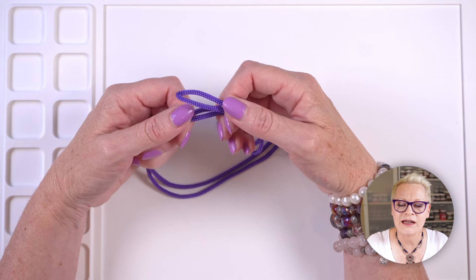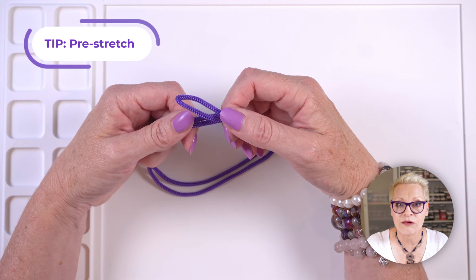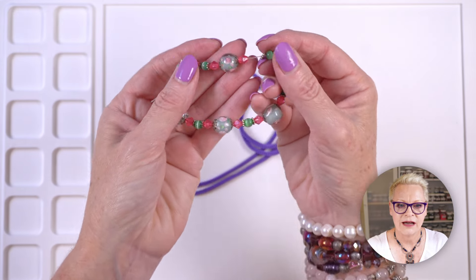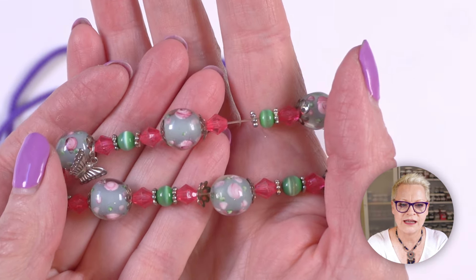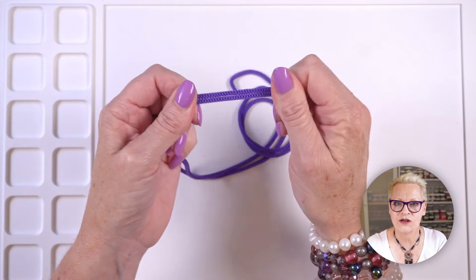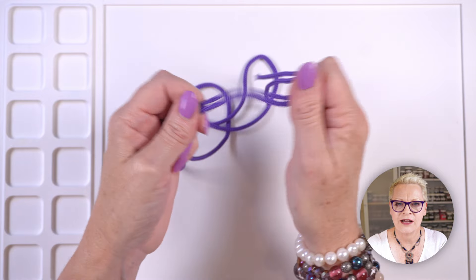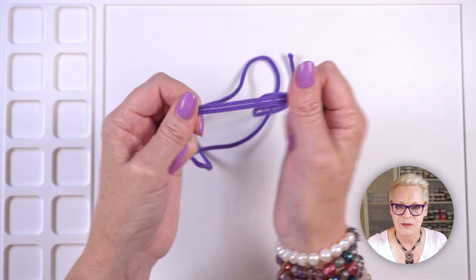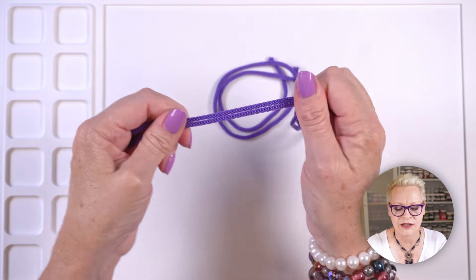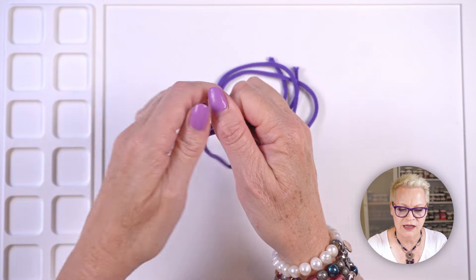The first tip you need to know is that you need to pre-stretch your elastic. If you don't, you can see it stretches when worn and you can see the beads — not a good look. To pre-stretch your elastic, just go along giving it a good tug in sections, moving along giving it a really good stretch as hard as you can. You don't want to break it, but give it a really good stretch and then go back the other way so it's all stretched out.